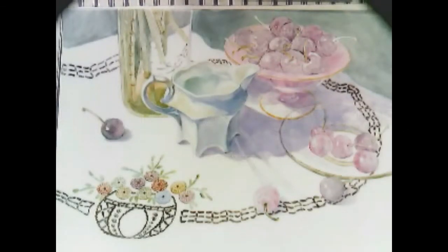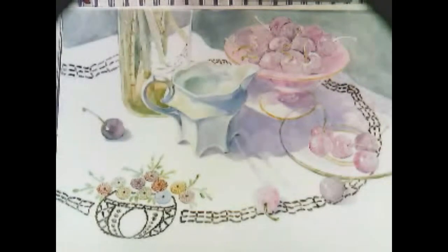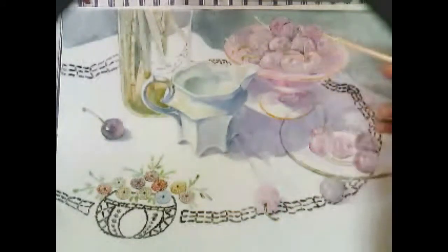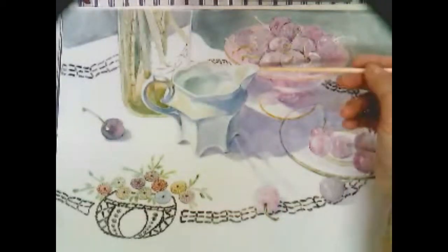This is the tile for the cherries and the creamer. This has been fired. You can see where the cherries are still light. This is a really pink bowl which will eventually get more orange.